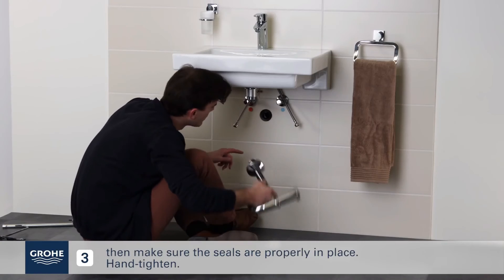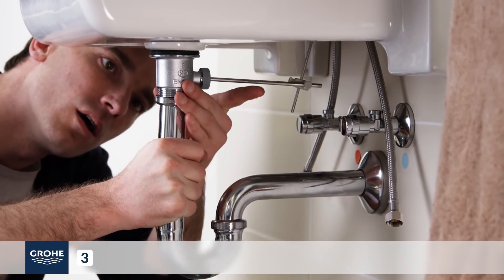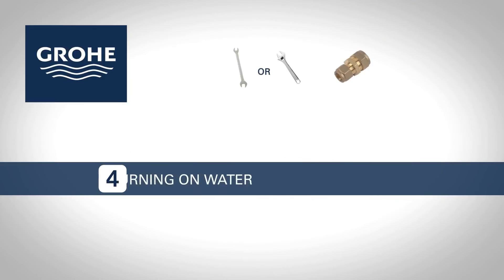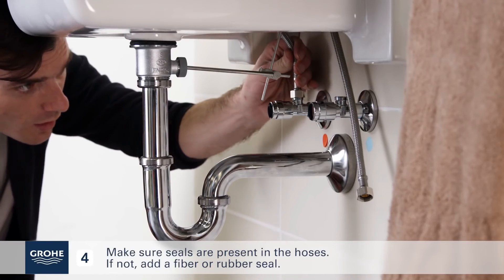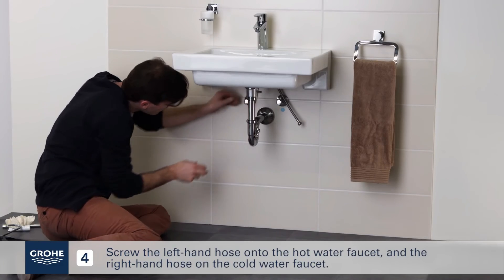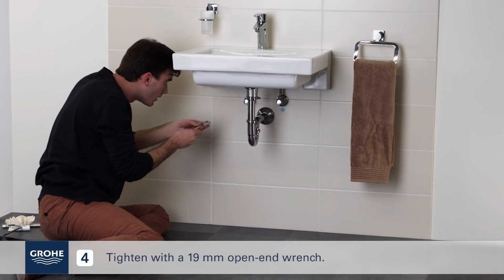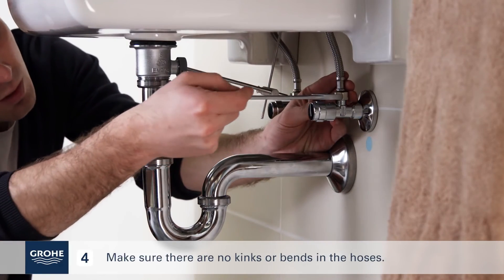Connect the drain to the siphon, then make sure the seals are properly in place and tighten. Make sure the seals are present in the hoses. If not, add a fiber or rubber seal. Screw the left-hand hose onto the hot water faucet and the right-hand hose onto the cold water faucet. Tighten with a 19mm open-end wrench. Make sure there are no kinks or bends in the hoses.